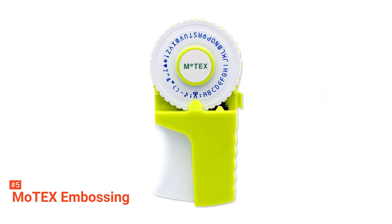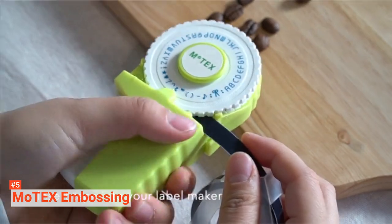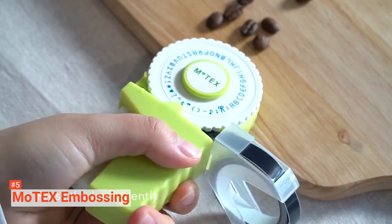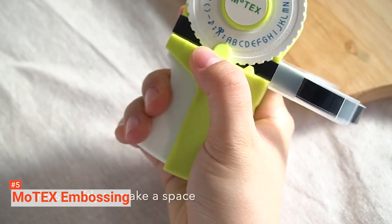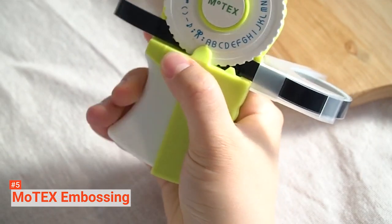The fifth product on our list is the Motex Embossing. Create high-quality embossed adhesive labels using Motex Embossing. It comes with an ergonomic design for a modern look and ease of use. The soft grip allows you to create labels without any difficulty. It is straightforward and portable. There is no need to put batteries in or plug it into a socket. You can use it right away anywhere.